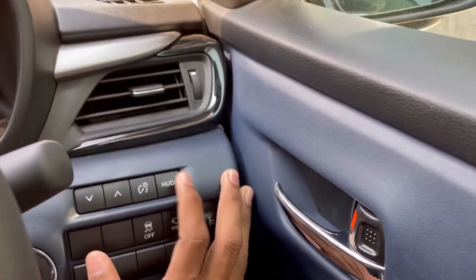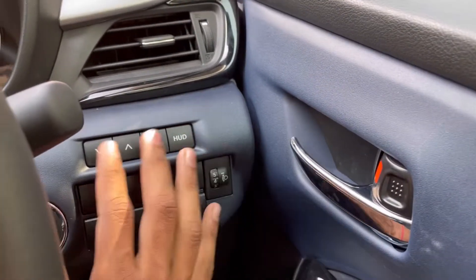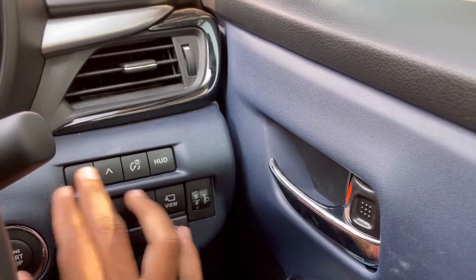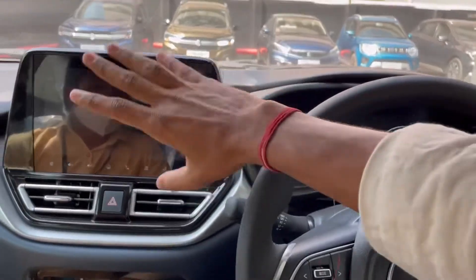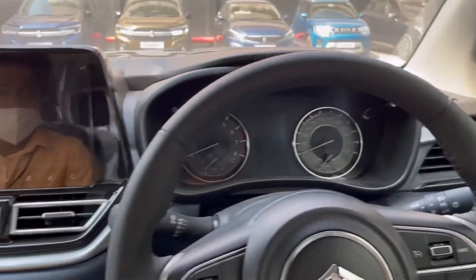This is the headlamp leveler. This is the HUD head-up display. We have to adjust the interior brightness. We have a 10-inch touchscreen — I will show you this on the screen.